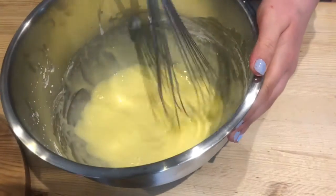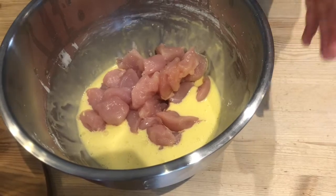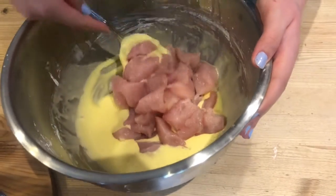We're going to start off by making a batter for our chicken out of a cup of corn flour and two beaten eggs. Now we're going to add in our chicken that has been cut up into chunks, and stir it around to make sure that they are all evenly coated in the batter.